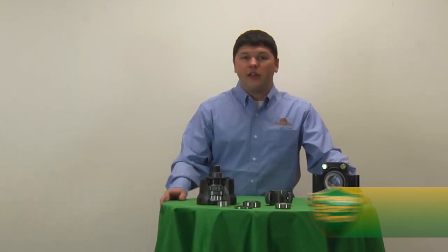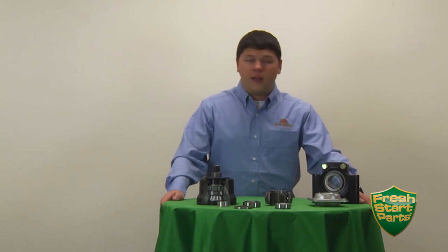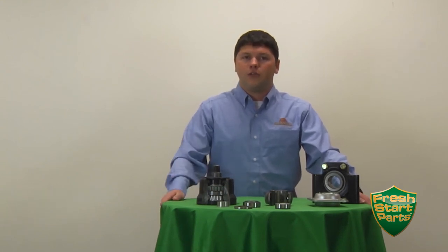Hi, my name is Pierce Randall and welcome back to the Great Plains product maintenance video series. I'm here with a handful of different bearings that we use in our planting and tillage equipment. Today we're going to go through a little bit about the maintenance, how you service the bearings, and when and where they're used.